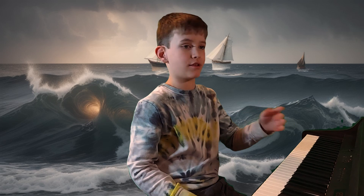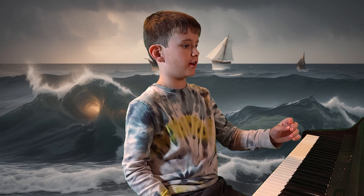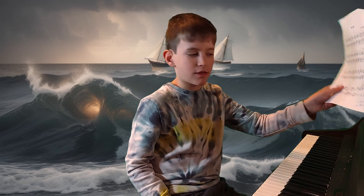Keep in mind, this is a song that we are playing out of the books. It is not in the Piano Adventures series like we are usually doing. We just have it on a piece of paper here.